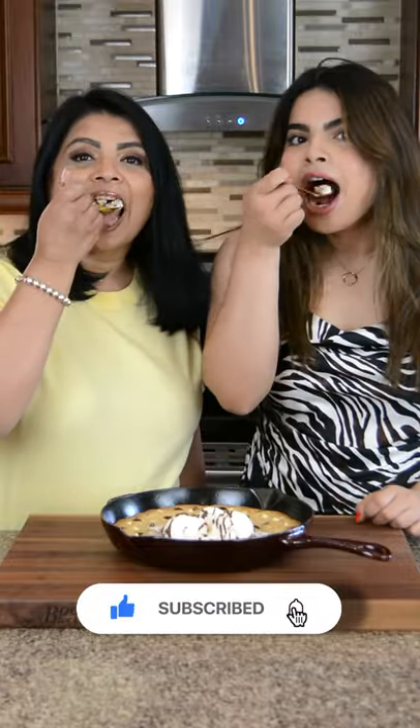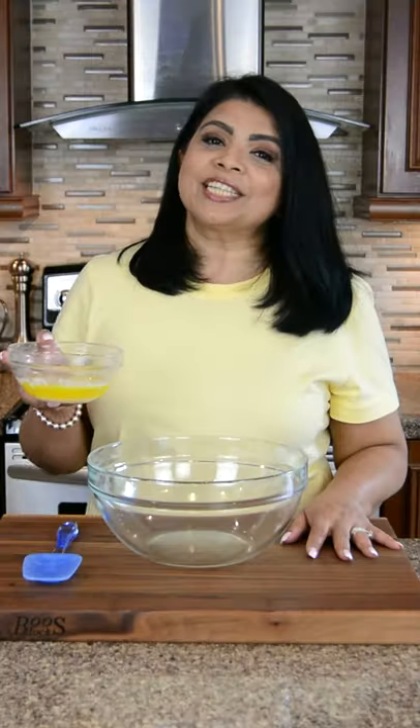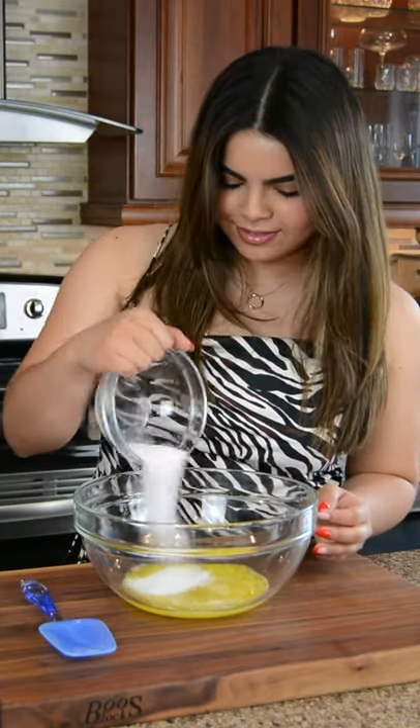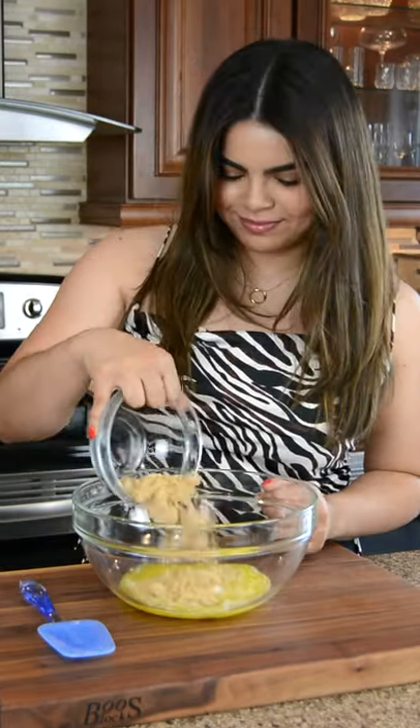This triple chocolate skillet cookie will leave you dancing. We're going to start with 1/2 cup of melted unsalted butter, toss in 1/4 cup of white granulated sugar, and 1/2 cup of packed brown sugar.